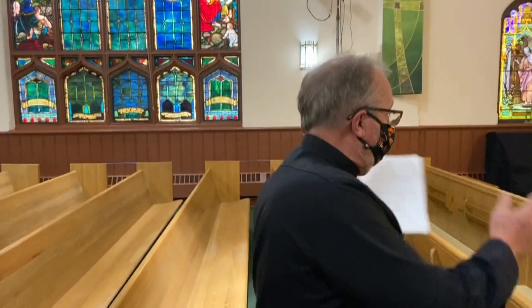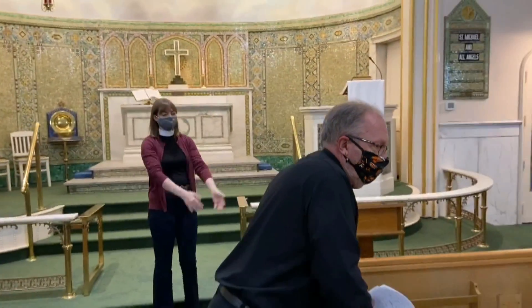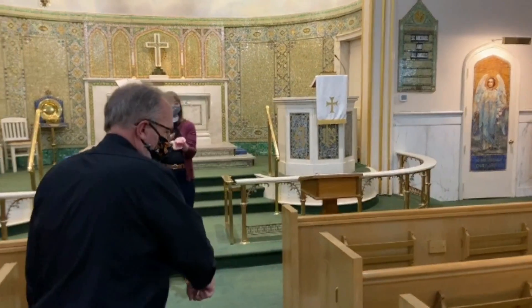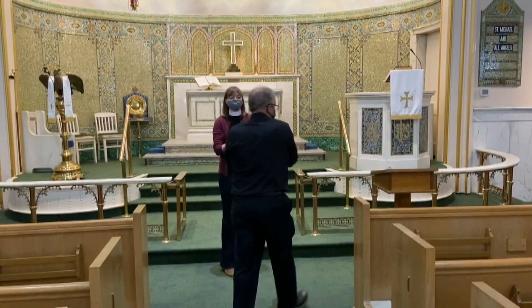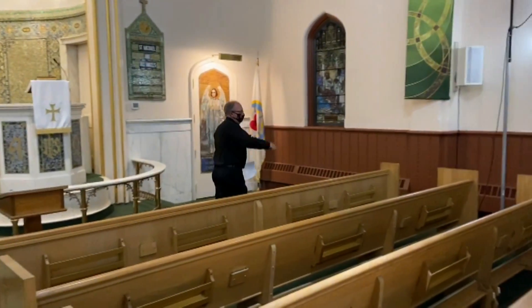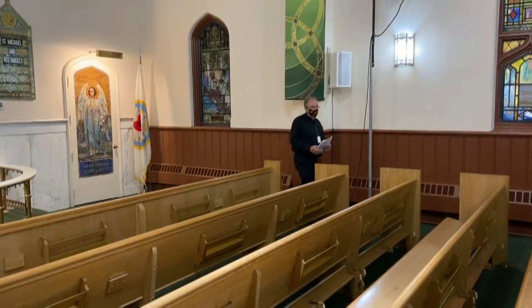After this side communes, then the pulpit side of the church will commune. The ushers will come out the center aisle, we'll come up, receive, and then come around the opposite direction and back to our seats. We'll just do that in that fashion until everyone has communed.